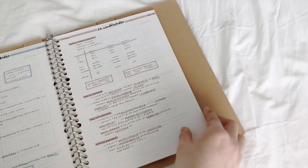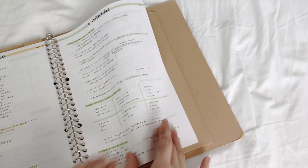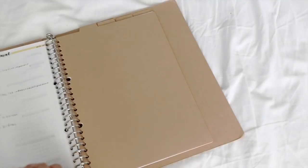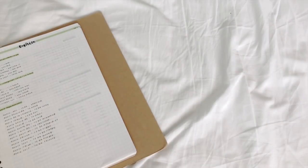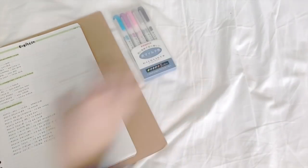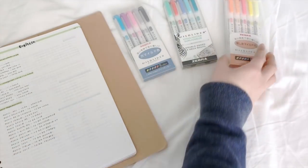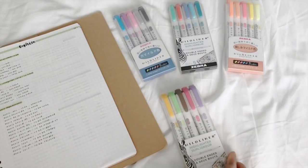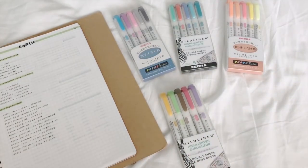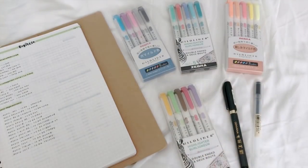Now as for supplies, a pen and a highlighter is more than enough, but if you want to make your notes a little bit fancier and prettier, here are the supplies I personally really like to use. I am a big fan of the Zebra Mildliners, so I do own all of the colors. However, any other highlighter will do the same job. I also like to use a brush pen for my header, as well as a 0.38 Muji pen. All these supplies will be linked in the description, so if you're interested in purchasing any of those, don't forget to check the links below.